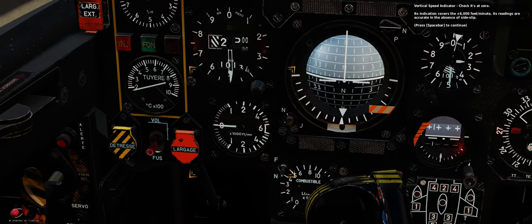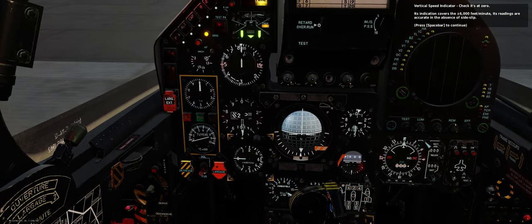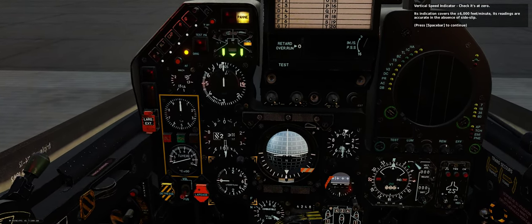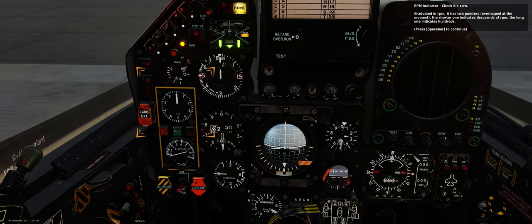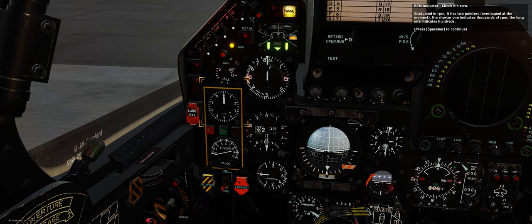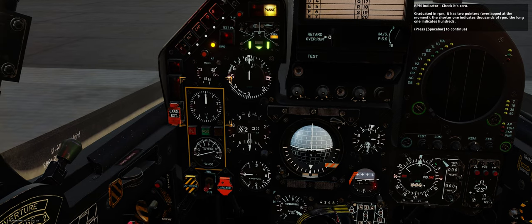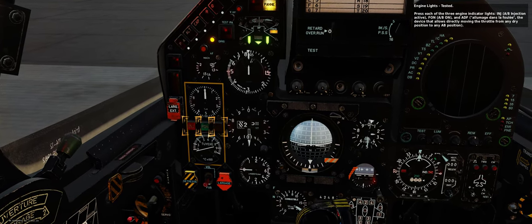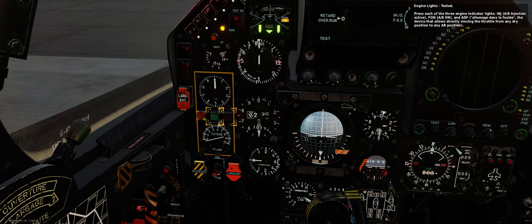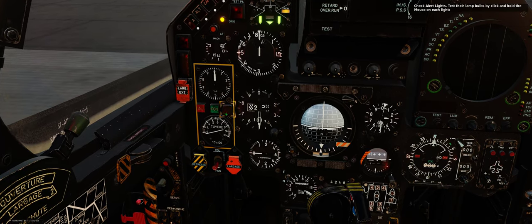Vertical speed indicator — check it's at zero; its indication covers plus/minus 6,000 feet per minute. Its readings are accurate in the absence of side-slip. RPM indicator — check it's zero. Graduated in RPM, it has two pointers: the shorter one indicates thousands of RPM, the long one indicates hundreds. Engine lights — tested. Press each of the three engine indicator lights: INJ (afterburner injection active), FON (afterburner on), and AID (check alert lights). Test their lamp bulbs by clicking and holding the mouse on each light.